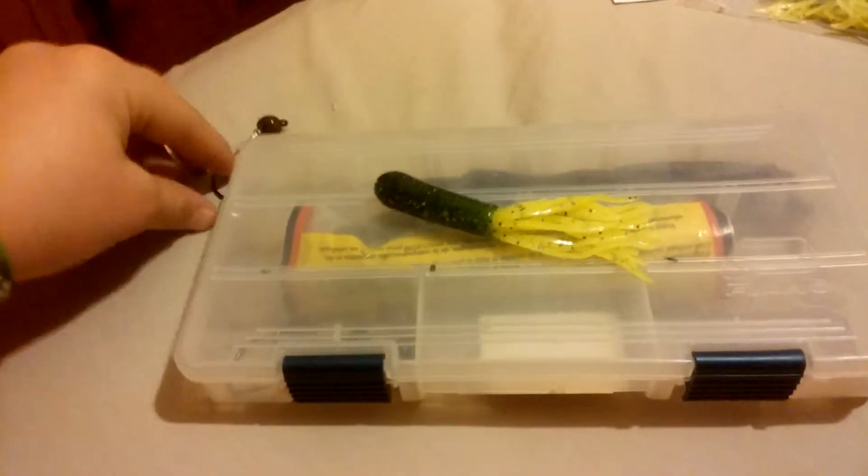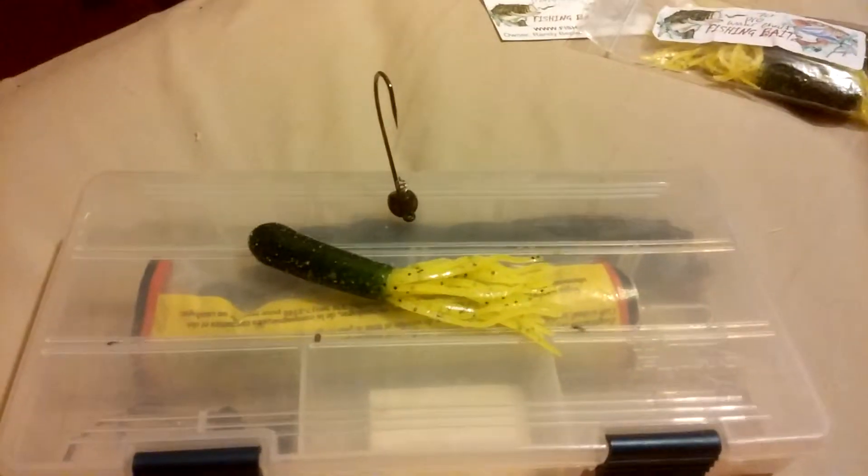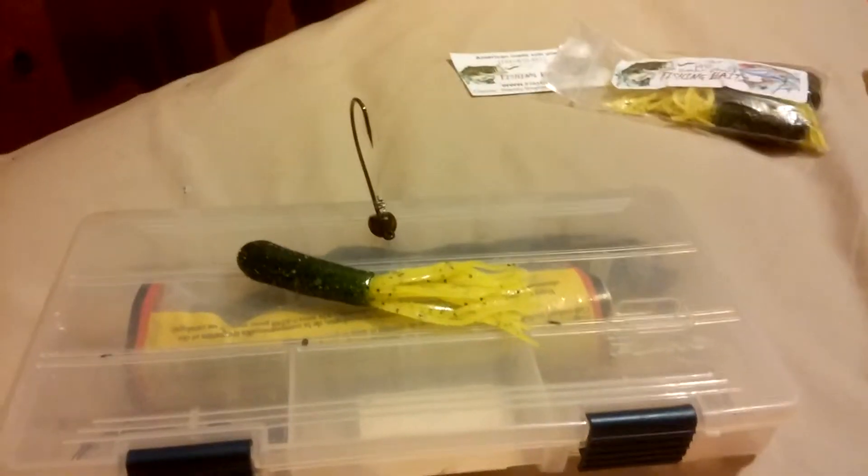The way I like to rig these is on the YUM stand-up shaky head. All I'm going to do is take the screw on the shaky head, screw it in there, and continue with the Texas rig.